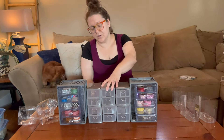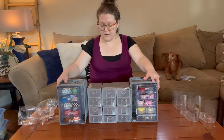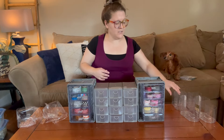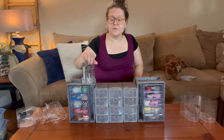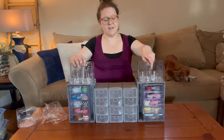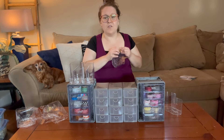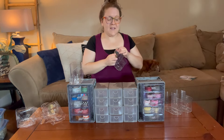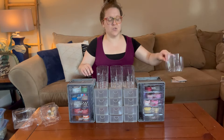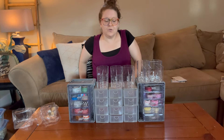We have six right here in the middle. I could attach these with hot glue or zip ties, but I just don't think I want them attached like that since it's just going to be sitting in one spot. I was thinking maybe I could put two of the vanity organizers on top like this — I think that actually looks pretty cool. What do you guys think — would you hot glue this all together, use zip ties, or just leave it so you could change it as needed?